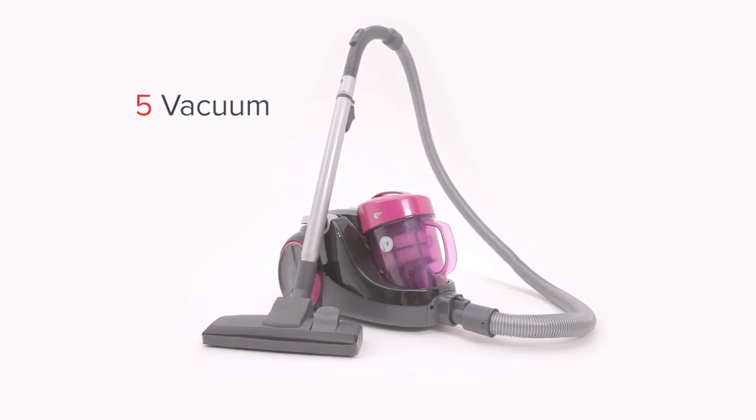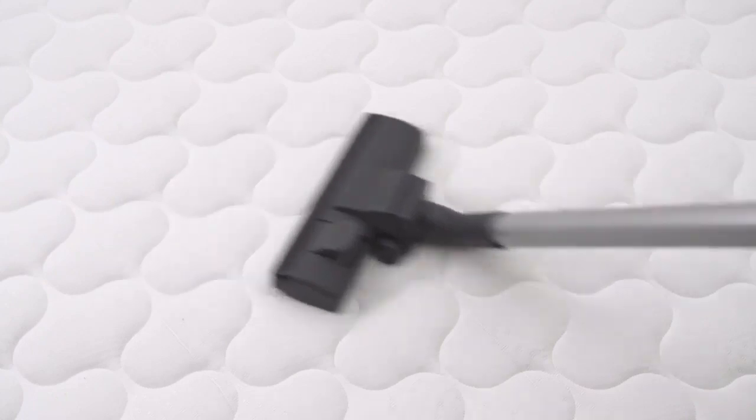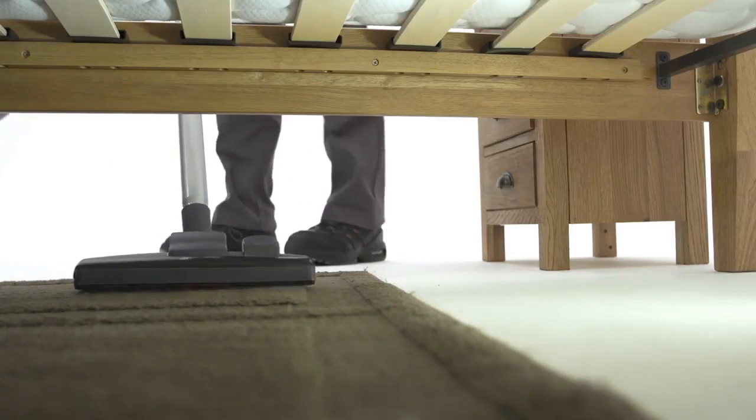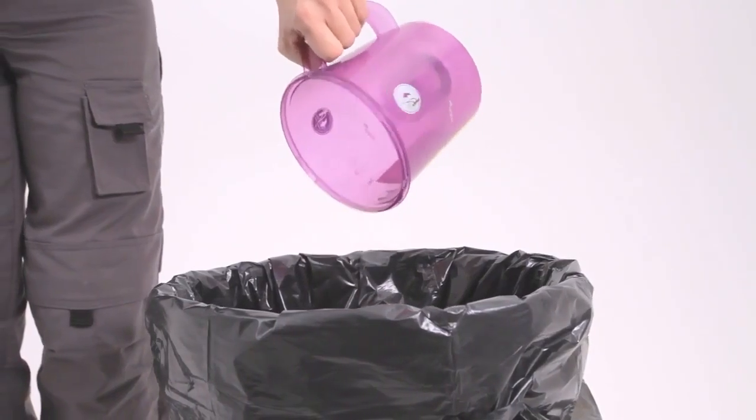Step 5: Vacuum. Vacuum your mattress and the areas around your bed, and use the attachments along walls and around edges. Empty your vacuum straight away into the outdoor rubbish bin.